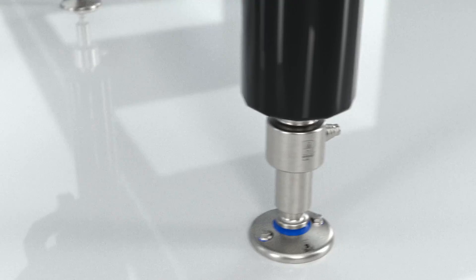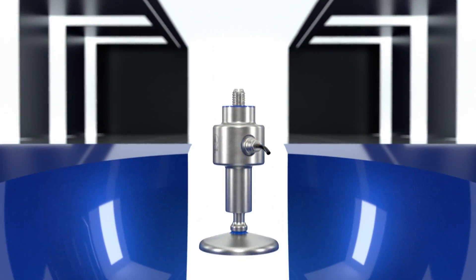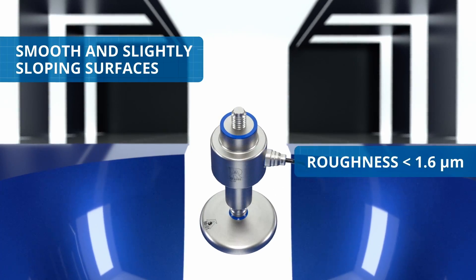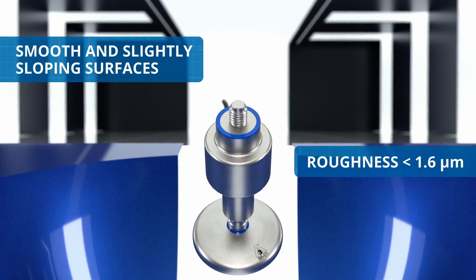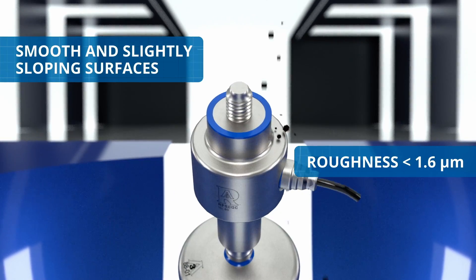The design of the FLC-3A load cell for foot ensures complete hygiene, thanks to some characteristics established by the certification. The surfaces are smooth, with a roughness of less than 1.6 microns, and always slightly sloping to facilitate draining off water and debris.